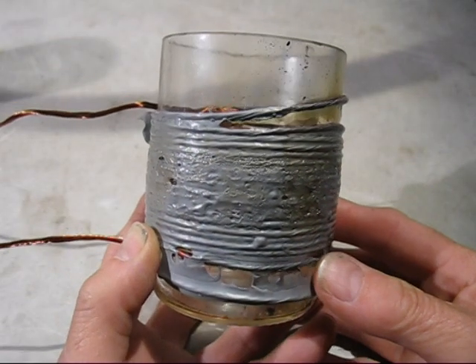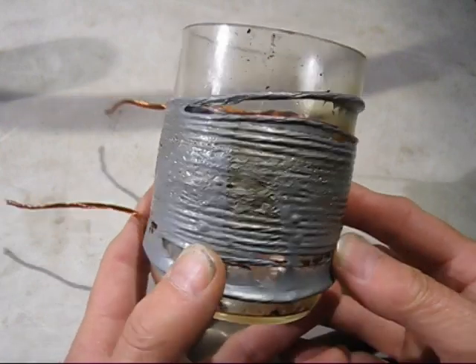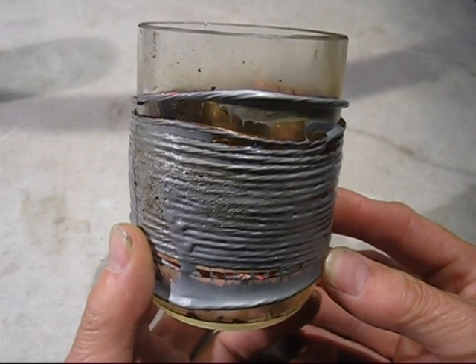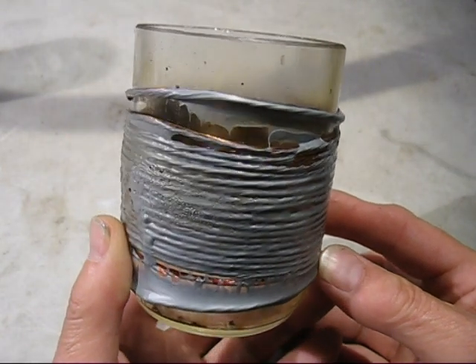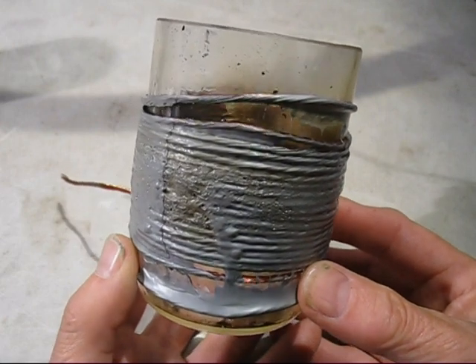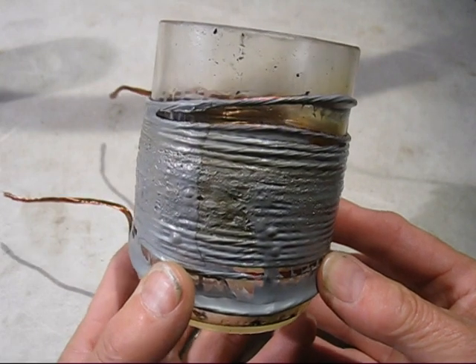Did you notice at the end of the last video clip all the smoke coming off the tape? Well, this is what happens - it gets very hot. The reason being is because there's a lot of current circulating around that coil, but also there's a lot of radiant heat coming off that tin can when it was being heated up. So in commercial induction furnaces they have copper tubing and water is pumped through to cool it down.